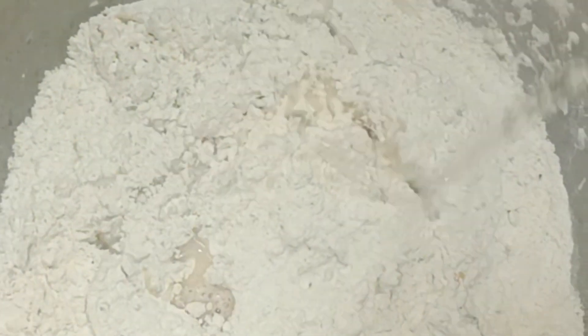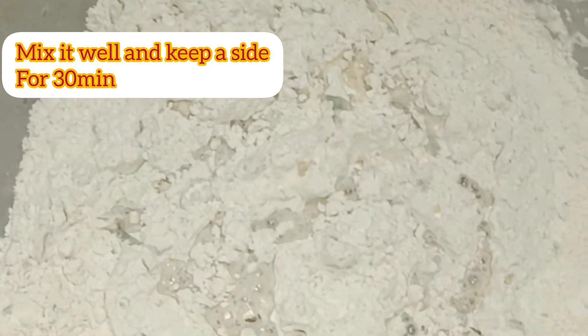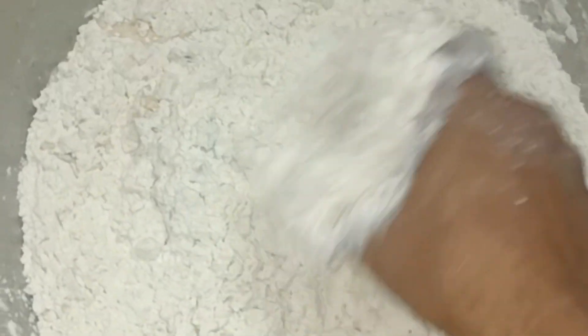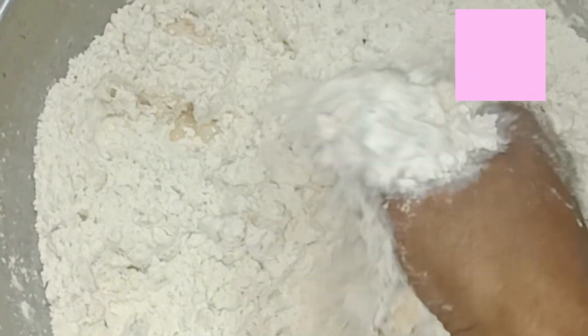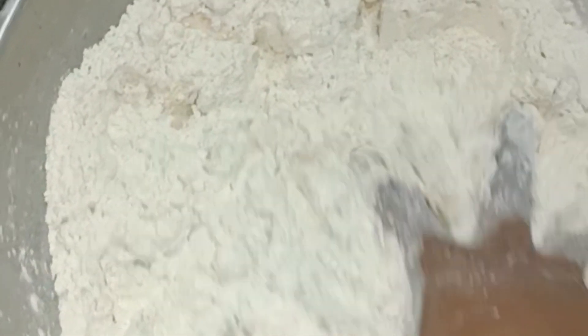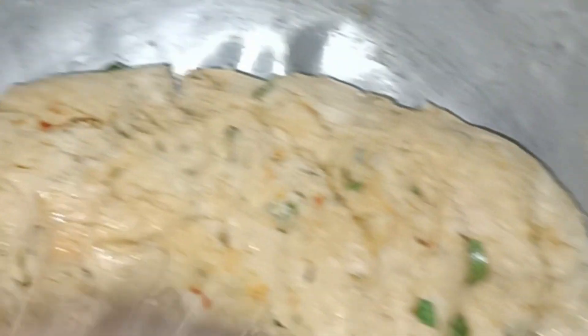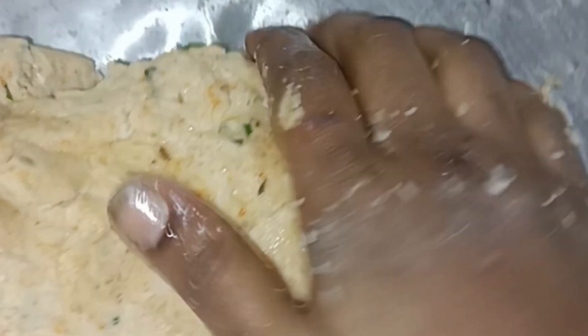Mix it with water. We will let it rest and cut it after half an hour.